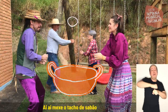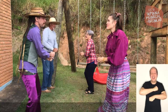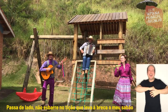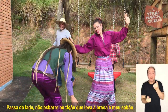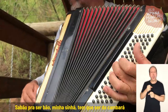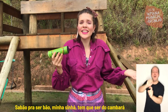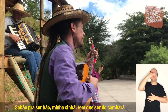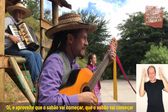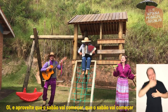Ai, ai, mexa o tacho de sabão. Ai, ai, mexa o tacho de sabão. Passa de lado, não esbarre no tição que leva a breca o meu sabão. Passa de lado, não esbarre no tição que leva a breca o meu sabão. Sabão pra cima do meu senhor, tem que ser do camarac. Oi, aproveite que o sabão vai começar, que o sabão vai começar.